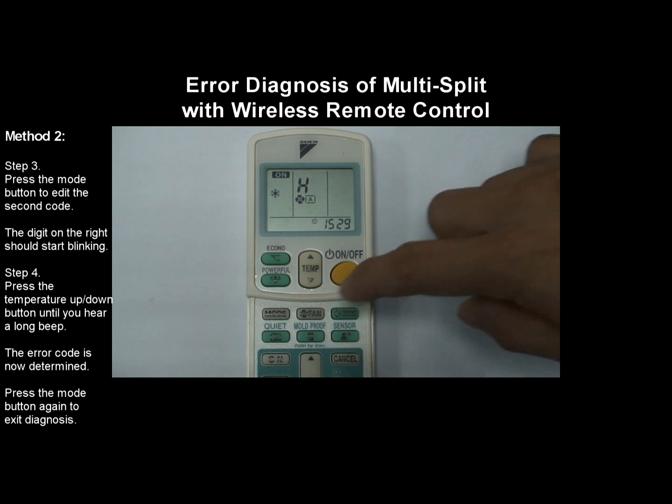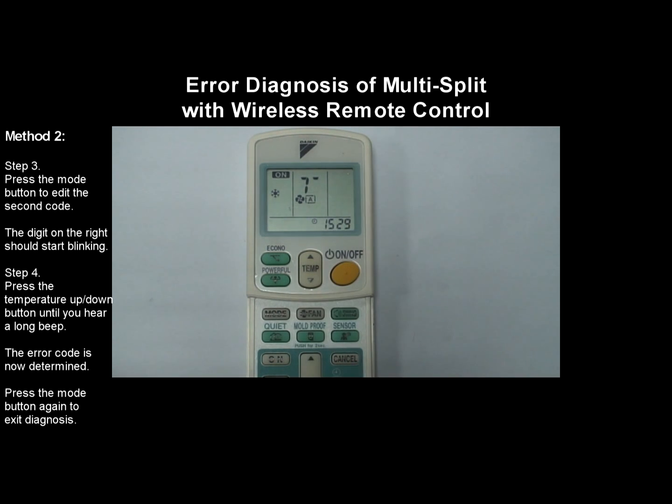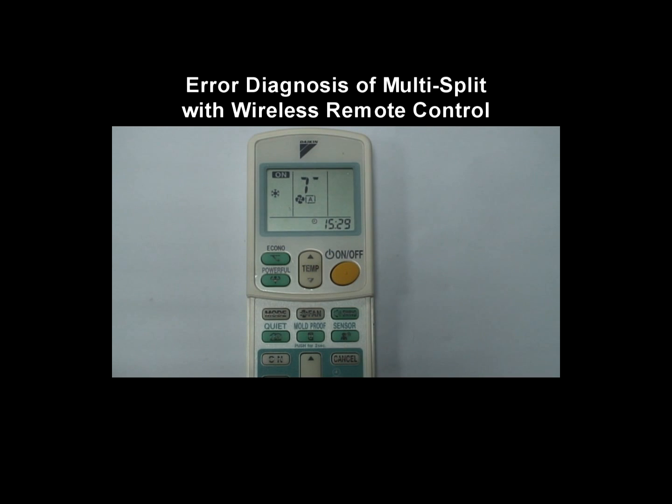Press the mode button for the second time to exit from diagnosis mode. We've come to the end of the instructional video. Thank you for watching.